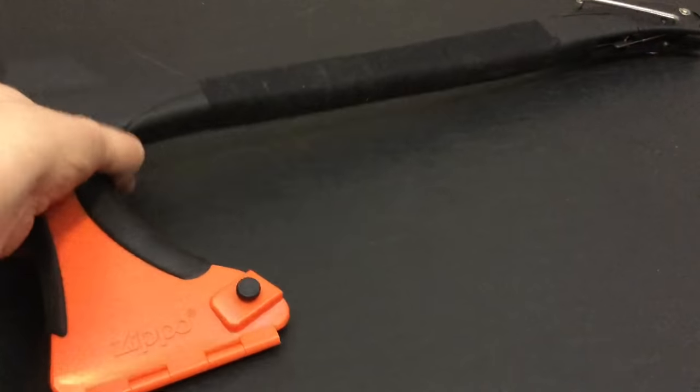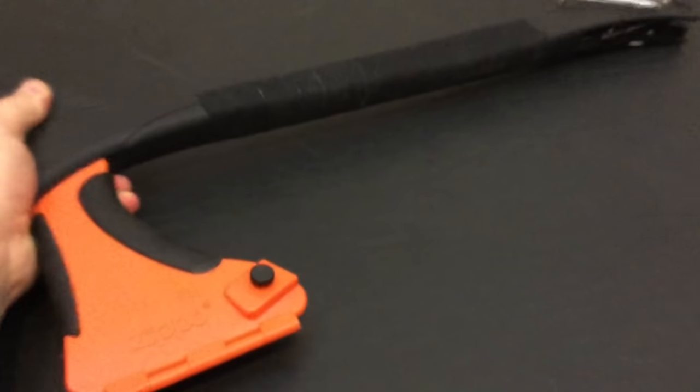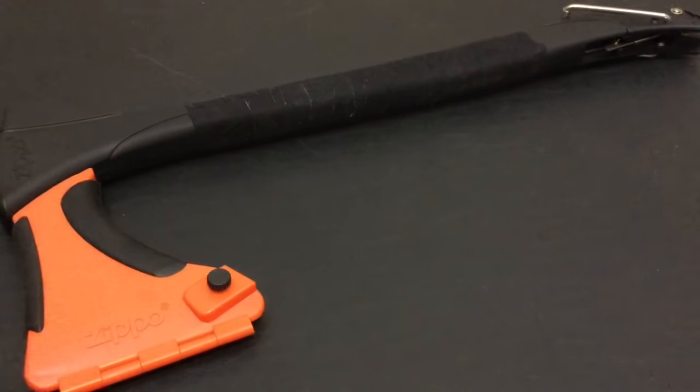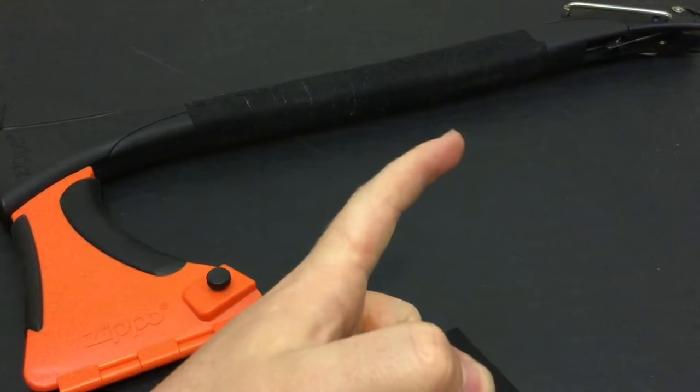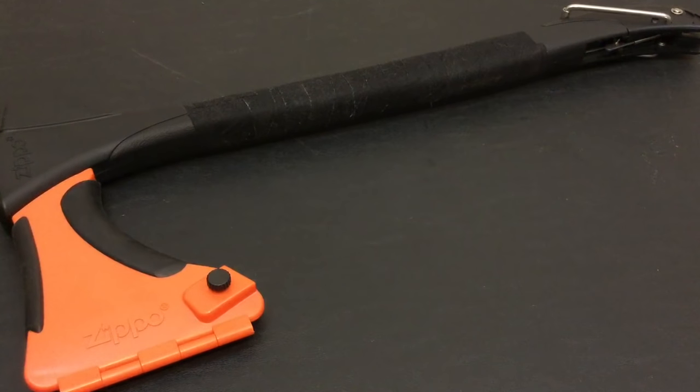One minor gripe — due to the fact that this is made of a polymer handle frame — a lot of people said the grip wasn't very comfortable. So I took a few steps, and with a $1.50 mod, I used some hockey grip tape and wrapped the handle, and the handle is so much better now.